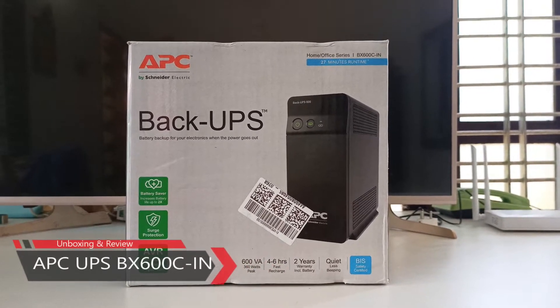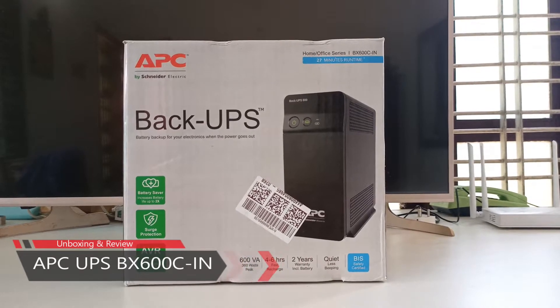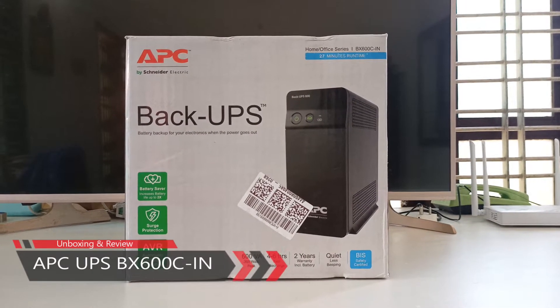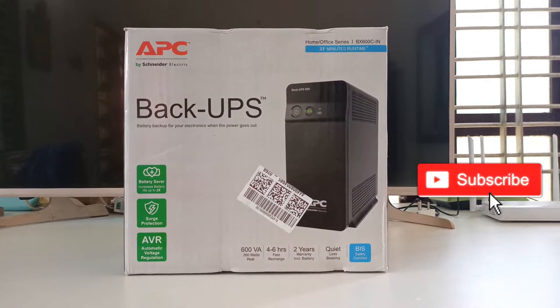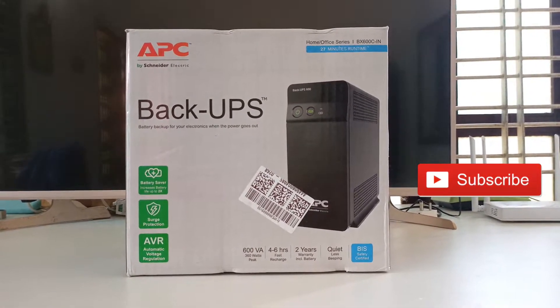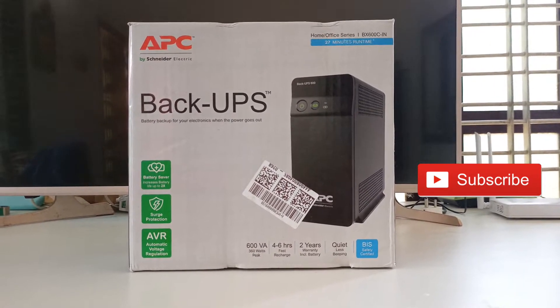Hey guys, in this video I'm going to unbox and do a review about the APC BX600CIN UPS. I personally tested the duration of how much longer it can hold up the power during a power outage. I'll tell you about that later in this video.